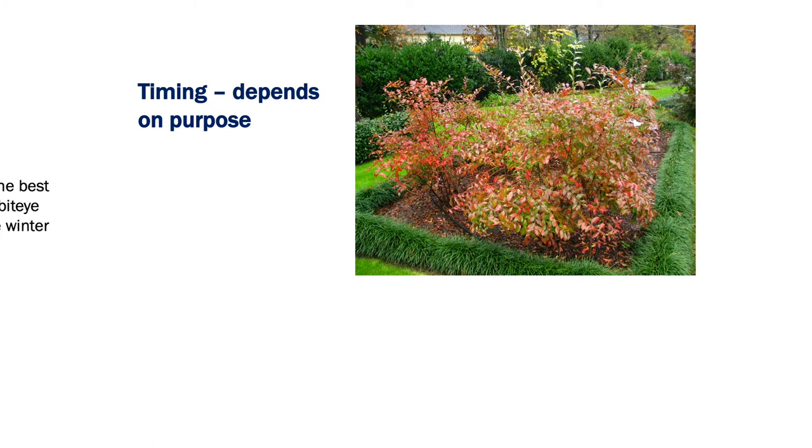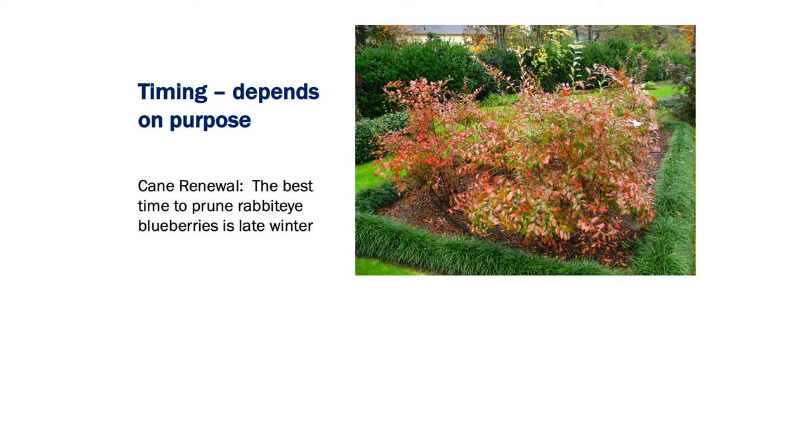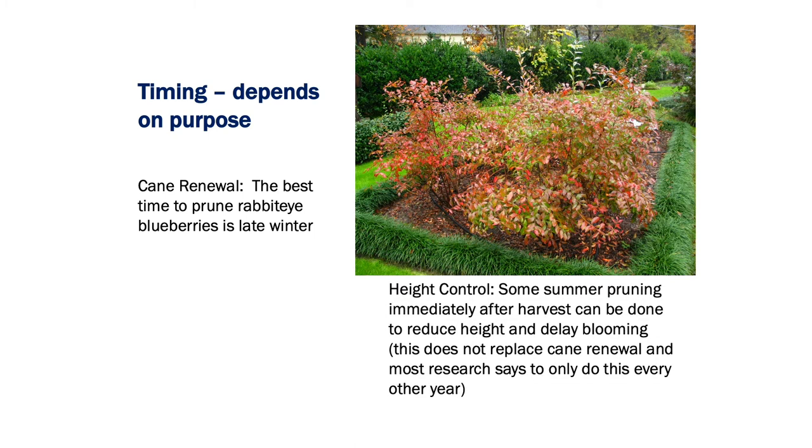Timing depends on the purpose. If we're doing a renewal, the best time to prune rabbit eye blueberries is going to be winter — which is now, February, maybe the first of March. We don't want to do it too late. I've got a slide later on height control and some summer pruning. We're going to do that right after harvest, so some post-harvest pruning can be done to reduce some height. It can delay blooming if you do this too late, so this is something where if you had a hundred plants, I wouldn't go out and do every one of them the first year you decide to do post-harvest pruning.